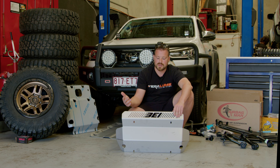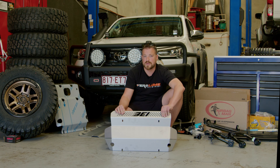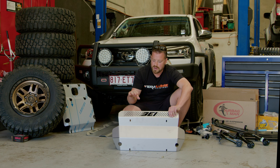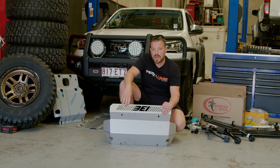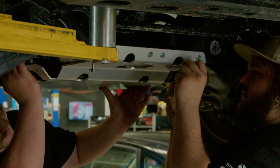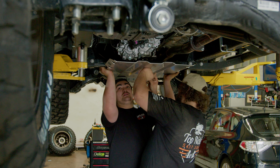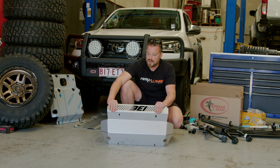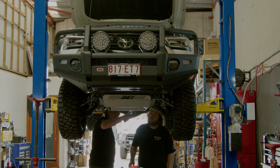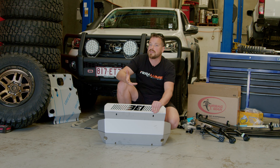Next thing is underbody protection - probably one of the least thought of things when you are setting up for long trips or even beach work. We've chosen a Bayhouse bash plate. These guys specialise a lot in N80s and JB74 Jimneys. They're a four mil stainless plate, locally made in Brisbane, and they do a really good job. Bayhouse makes sure their product goes all the way back behind the transfer case. On the N80s there's a little actuator for high-low that a lot of people have had fail due to water ingress or being knocked during heavy off-road use or on a bush track.